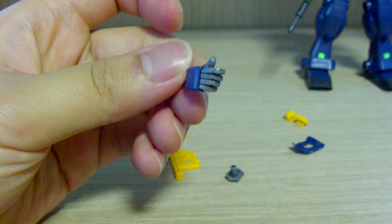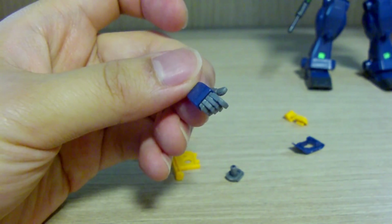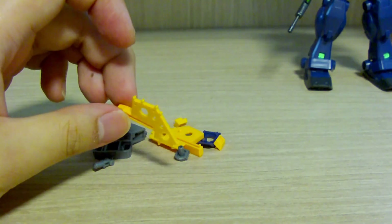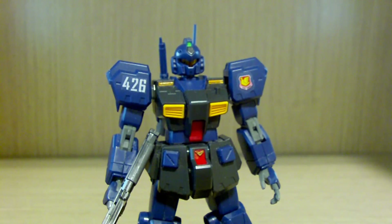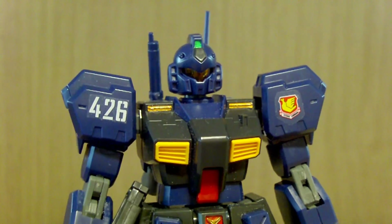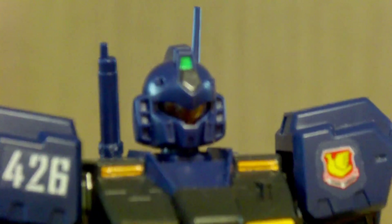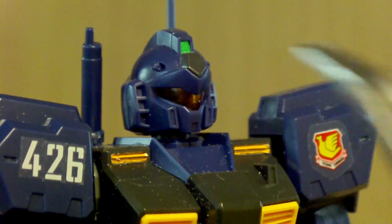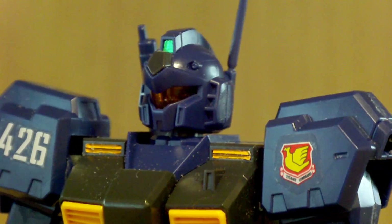There's another right hand for the beam saber which I find a bit odd — I'll explain that later. The remaining leftover parts I assume are from the backpack and other pieces. Now let's get into the articulations. Starting with the head — I really love the head design. That '426' number decal on the shoulder is not from this kit, it's from a different decal sheet. One thing this kit does better than the master grade is the visor, which comes in an orange clear piece rather than clear plastic.